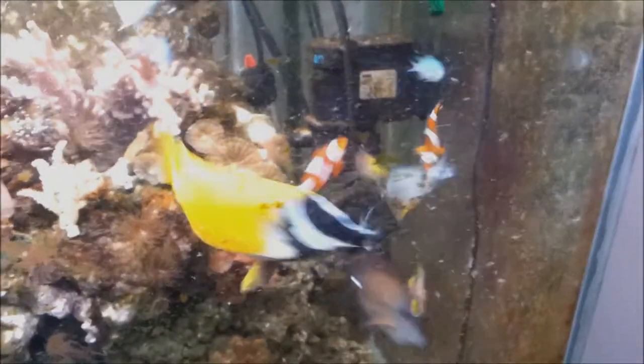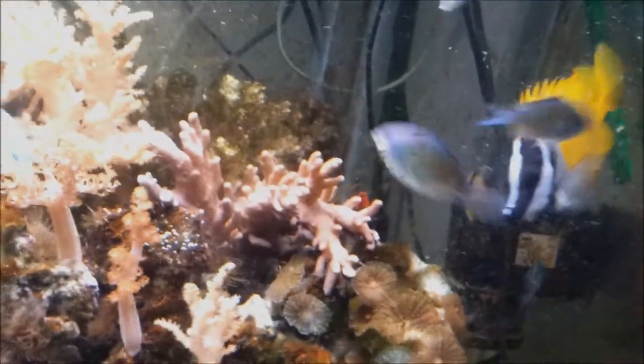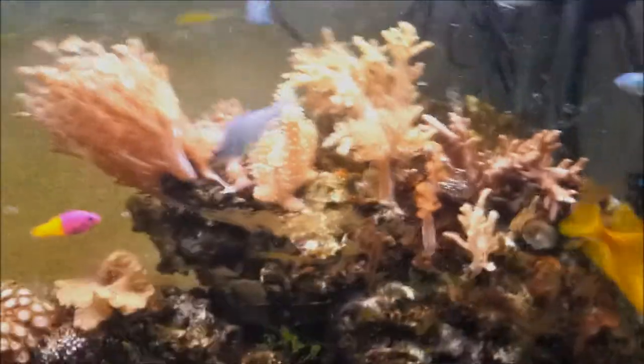Threw them some out. In a minute you'll see the starfish come out very quickly as well. A bit more in the sand. I'm going to throw a bit in here now — a little treat for the foxface to enjoy.